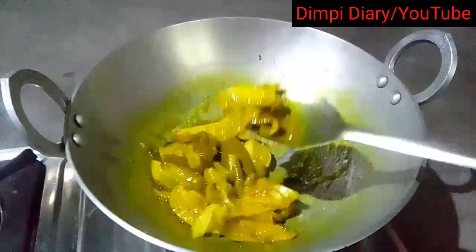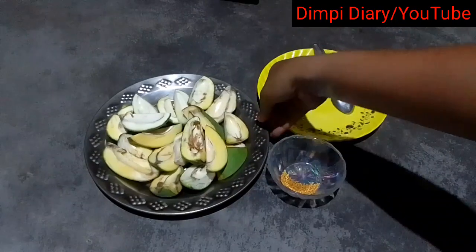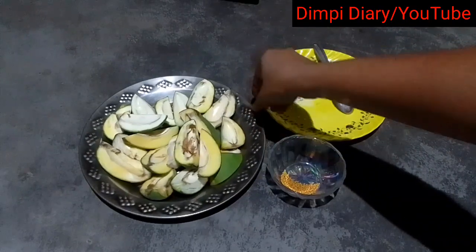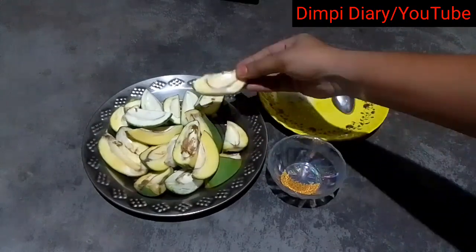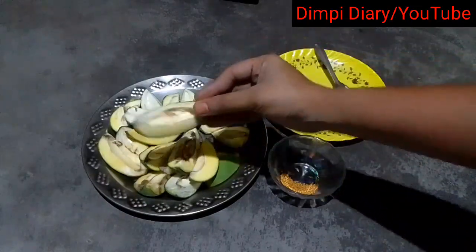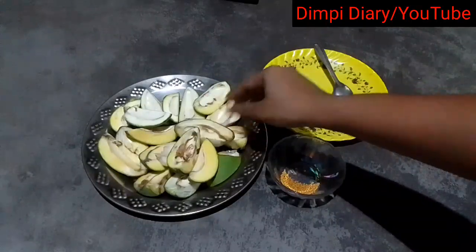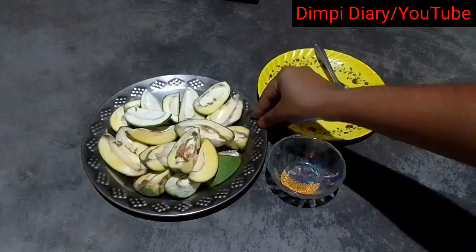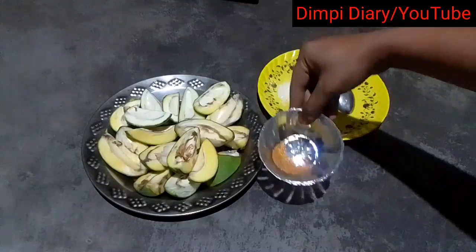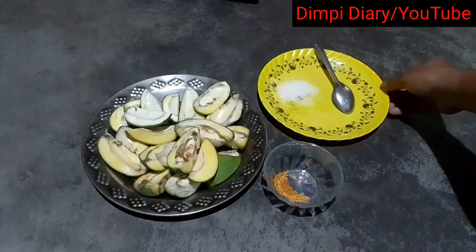We are ready for the dish. The dish is colored in the mouth. I am going to use the dish. I have made some dish, so I put my dish in the mouth. I will use the dish. The dish is cooked. This dish is made in the presence of the dish.